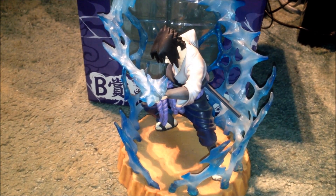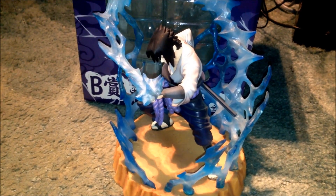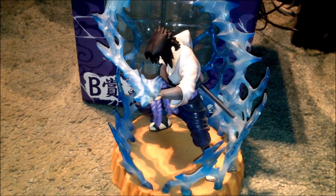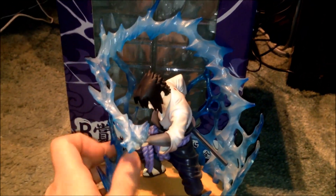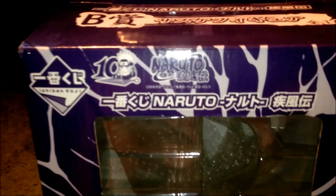Hey everyone, back for another video review. Today I'll be reviewing the 10th Anniversary Naruto Sasuke Uchiha figurine slash statue. The reason I say 10th Anniversary is because it's got it in the box. So before I review this big guy, I'm going to review the box and show you what's inside, and then we'll go to the figurine slash statue.